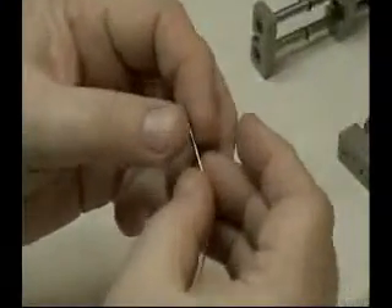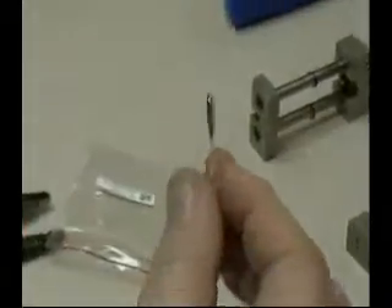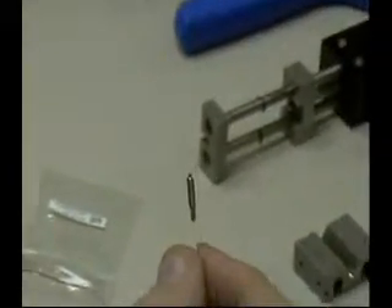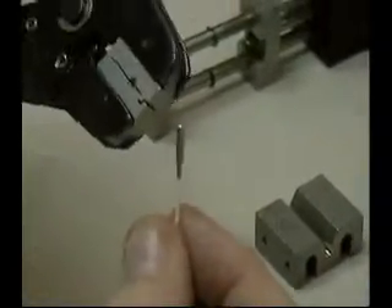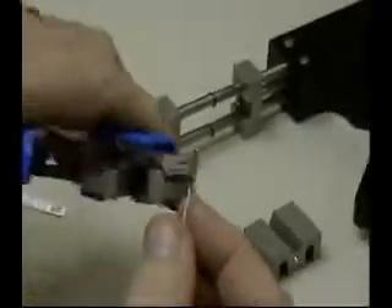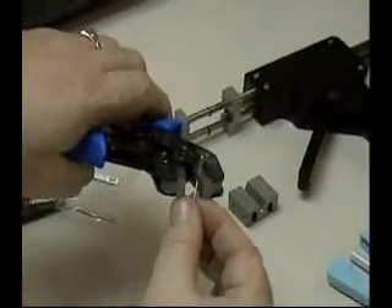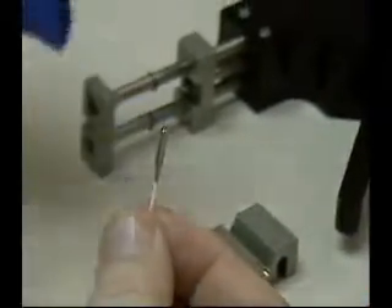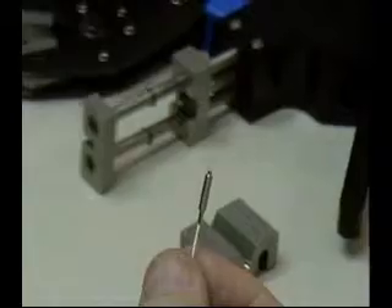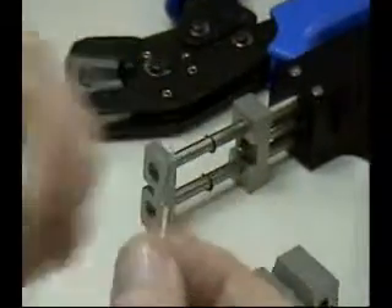Now that you have your IMT ferrule on the fiber, you take the crimping tool and you crimp the buffer and the base of the connector to mechanically secure the ferrule. This is done this way, and now you have your ferrule secured.